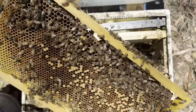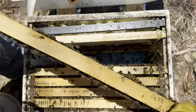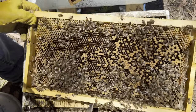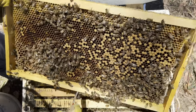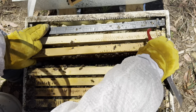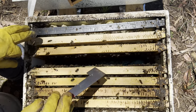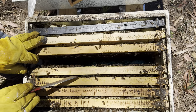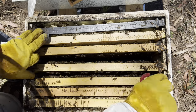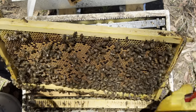I don't know if you can pick that up - they're not happy, and for me that's a key indicator. I think they're actually starting to dwindle. That frame isn't full of bees - it's like a nucleus, a nucleus worth of larvae and eggs.